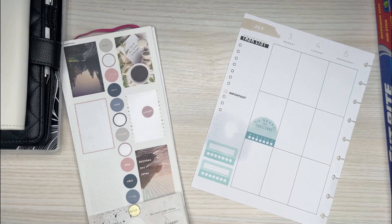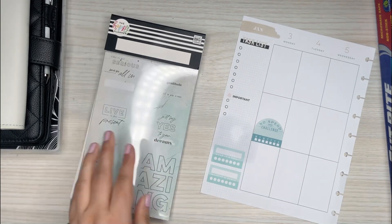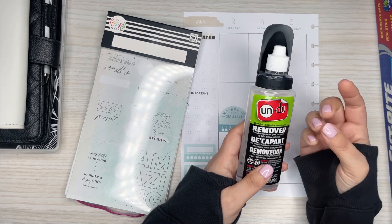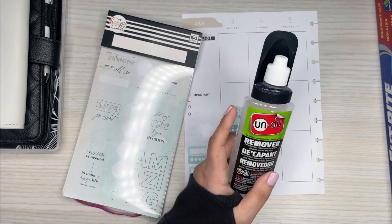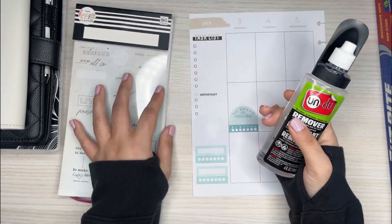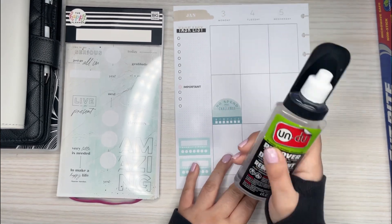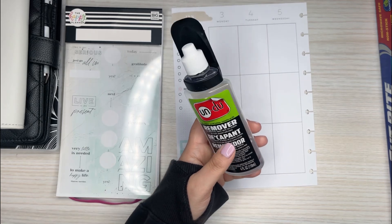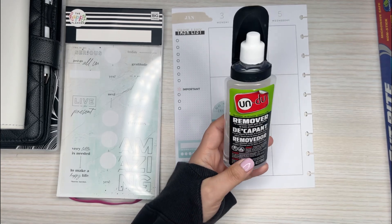So just wanted to go over Undo. It's something you can get if you have issues with pulling stickers up. I feel like I've gotten pretty good at pulling up stickers, and if I do rip them, putting them back together with a little bit of glue. But this is a good trick to have on hand for those really hard to peel up stickers that you really want to get off your spread. Just wanted to mention Undo — something new that I have that I will start using if I need to.